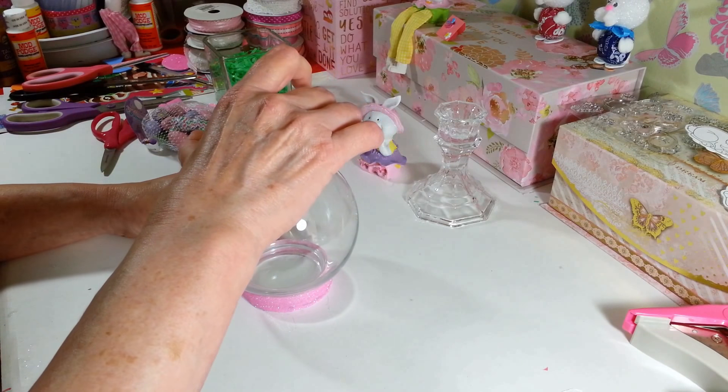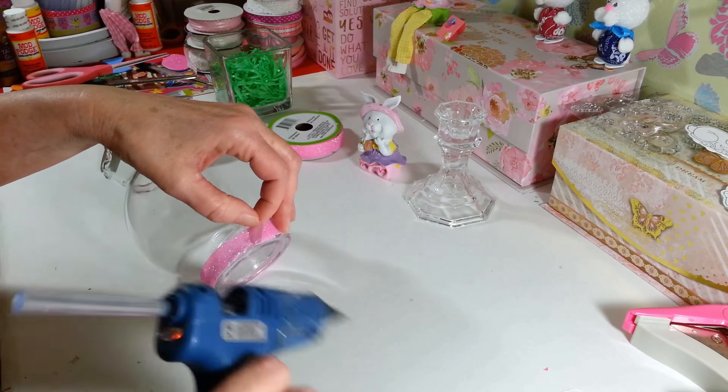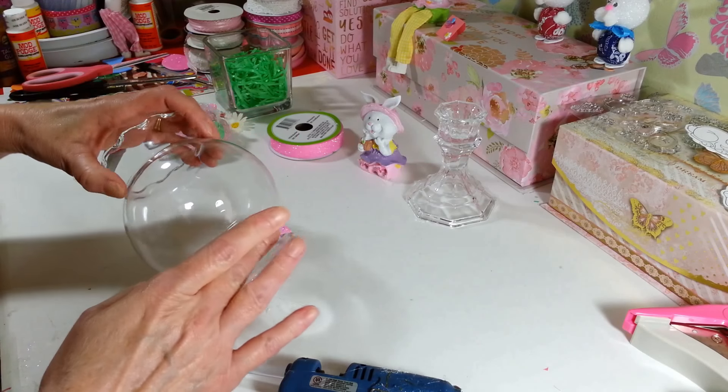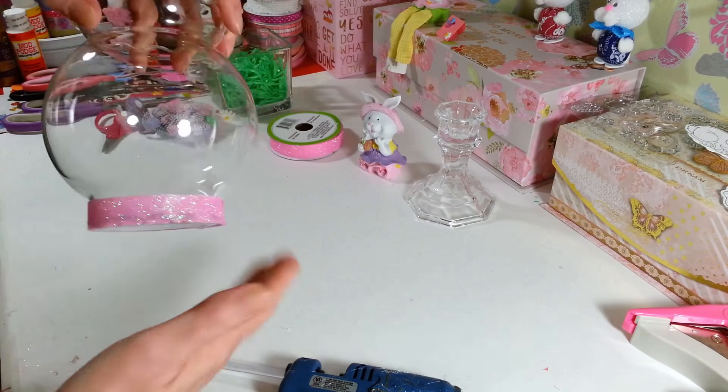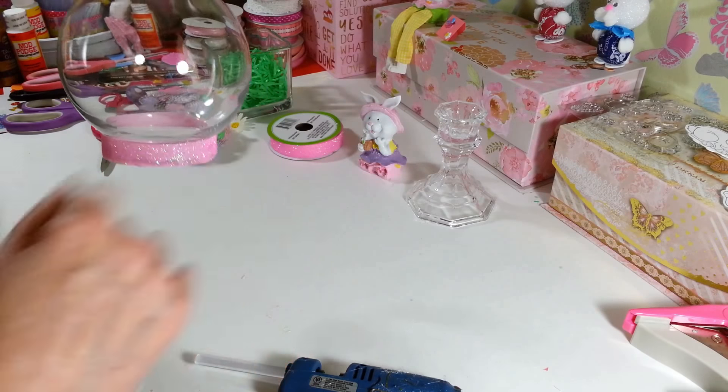Okay, so there's our ribbon. I'm just going to put a little more glue on the end here to hold it down. Alright, it's just going to be easier to work on the table here first. Let me get my glue webs off.